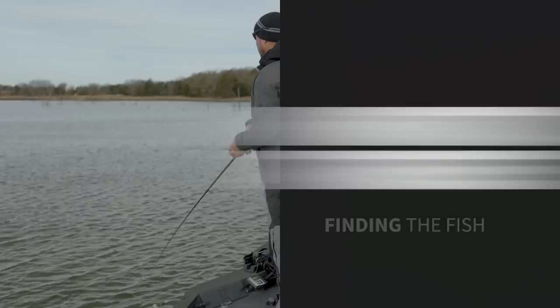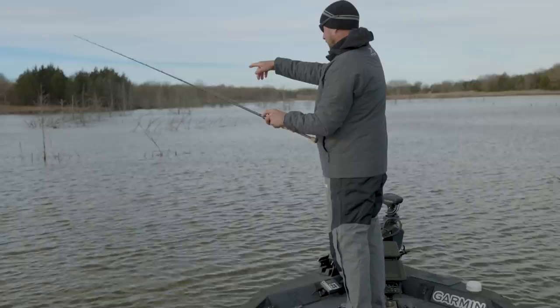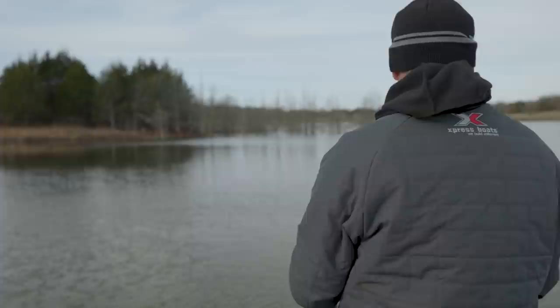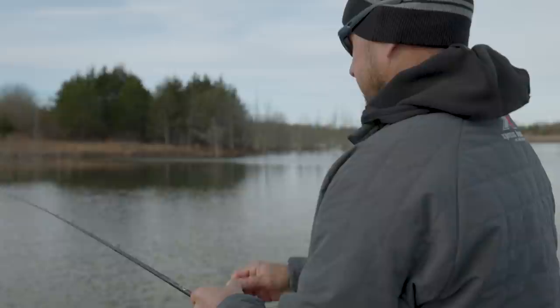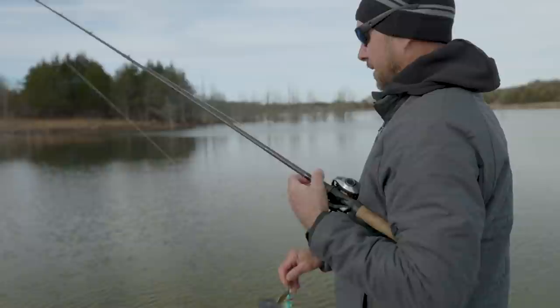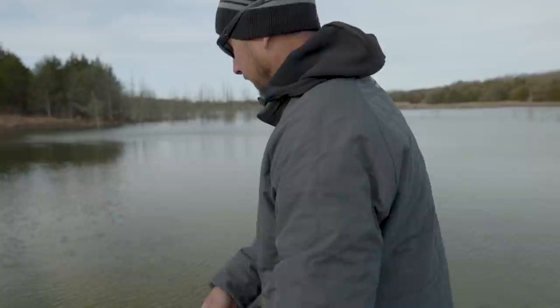See all of these trees? What you want to look for is things that are different — whether it be the bottom, maybe some trees are on a high spot, maybe some are in a ditch. Like this tree that's broke off and laying down — that's just something different, and that would be a good spot. If you go to a lake you've never been to, look for the two main things fish can hold on: trees and grass. There's just something about grass that attracts fish. Lakes like Rayburn, Toledo Bend, and Guntersville that have a lot of grass — those fish love it.